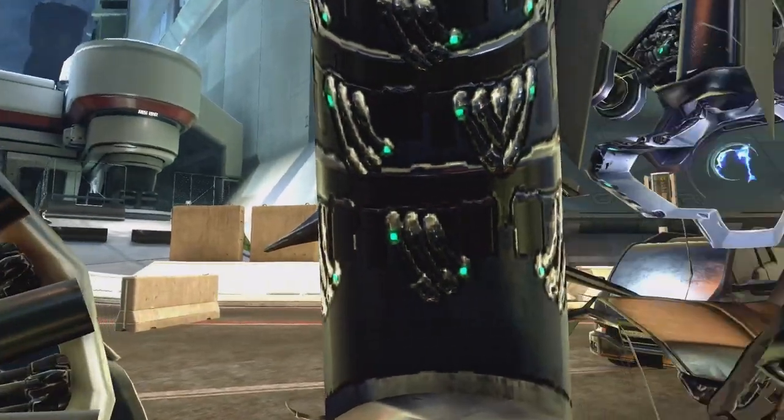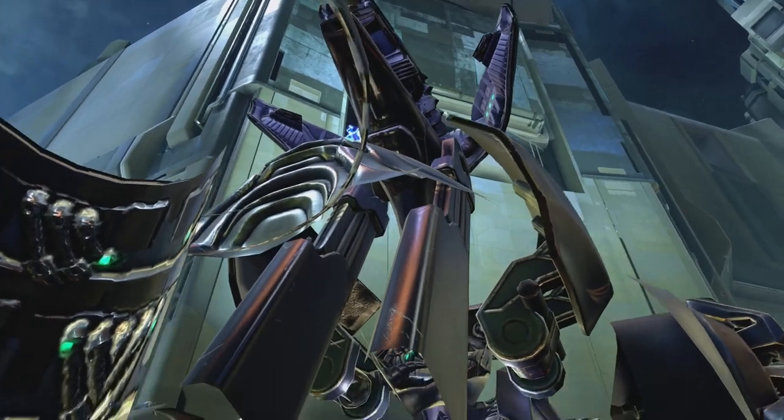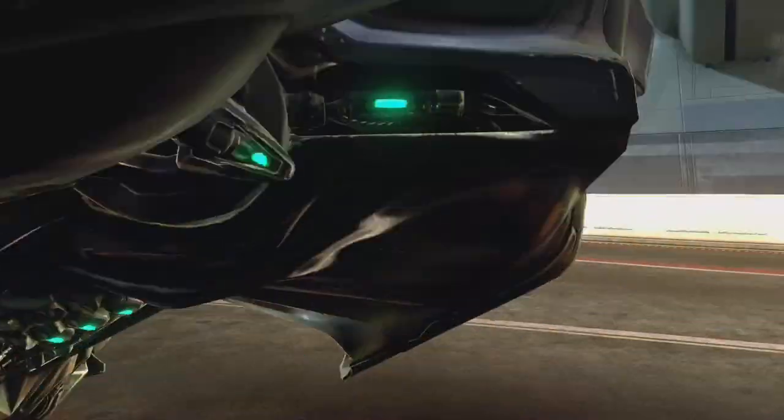I wouldn't really say the driver's seat is all that comfortable, and the gunner position is essentially a long tube. There's not even a little platform to put your lunch or an MRE or anything, but it's really neat to see the interior of a wraith.